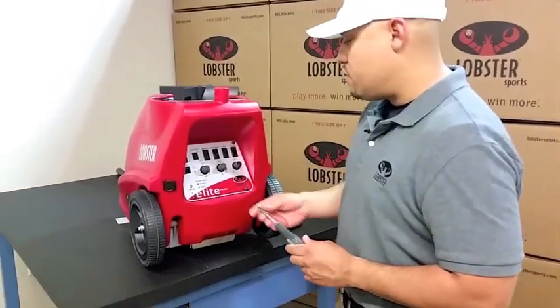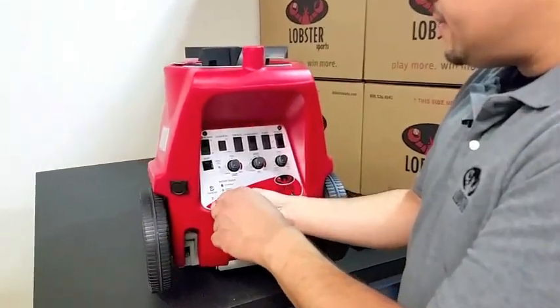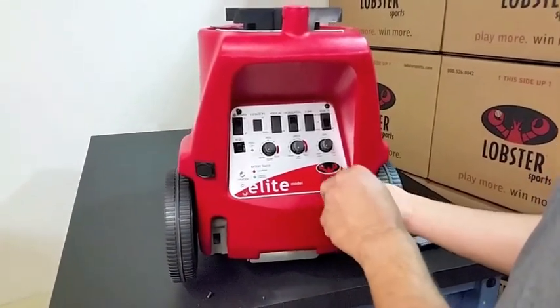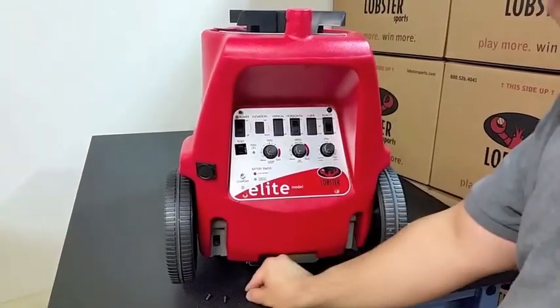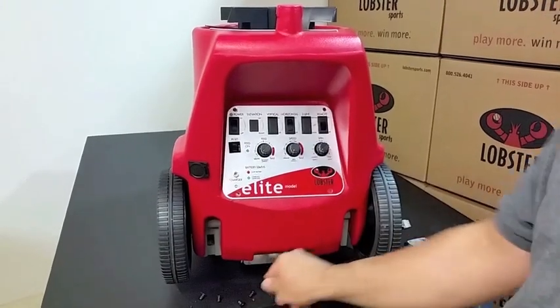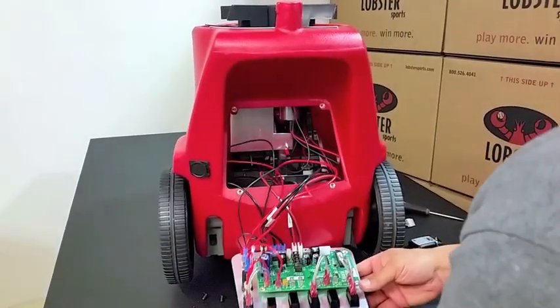The first step would be to remove the four screws holding in the control panel on each corner. You can unscrew them and set them aside for later use. The next step would be to carefully remove the control panel and let it hang by the wires.